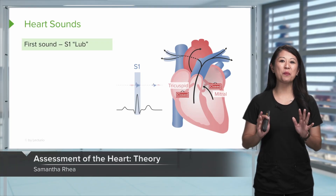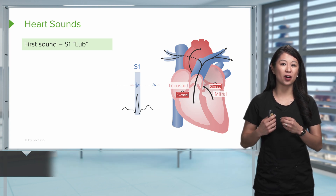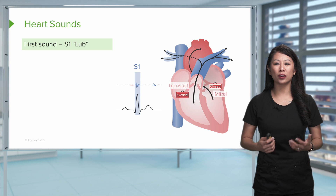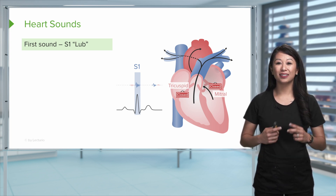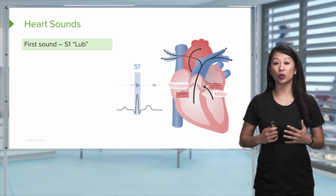Let's talk about the heart and what you're gonna hear. Anytime you listen to the heart, take your stethoscope and place it to your heart. You always hear that lub-dub, lub-dub. A lub-dub is one beat, lub-dub is two. That's how you're gonna count when listening to your heart, or auscultating.